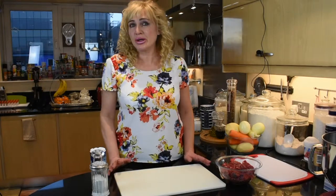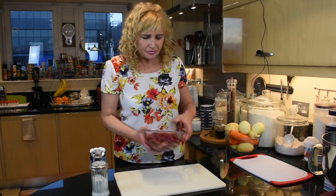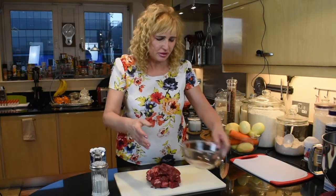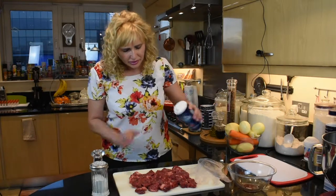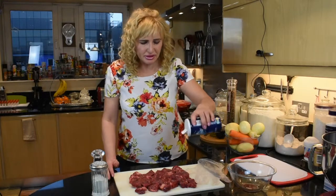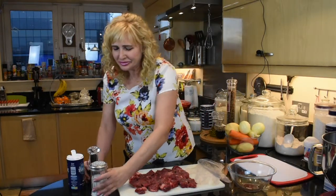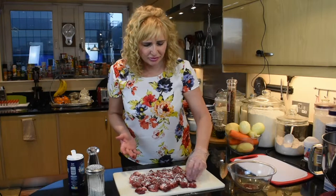Whilst the bacon is rendering, we're going to prepare the beef, which we're going to season with salt and pepper — freshly ground black pepper — and sprinkle on some flour, which will help make the sauce a little bit thicker. Just a very simple seasoning, of course. Turn the pieces over and do the same on the other side.